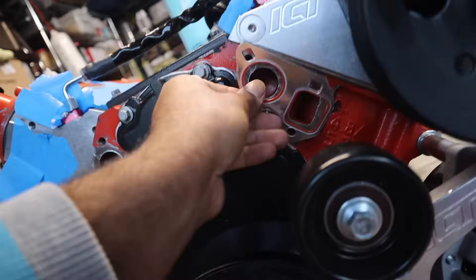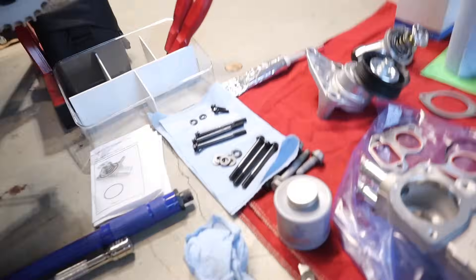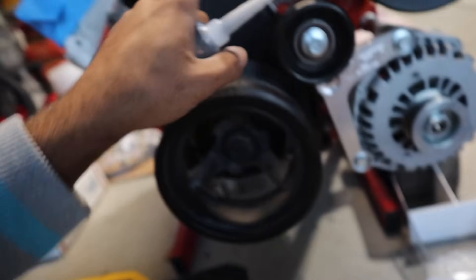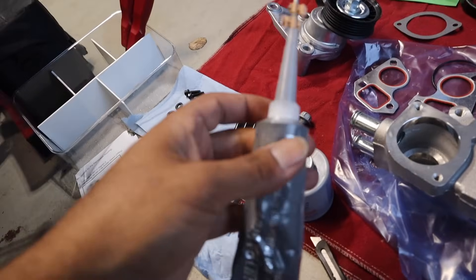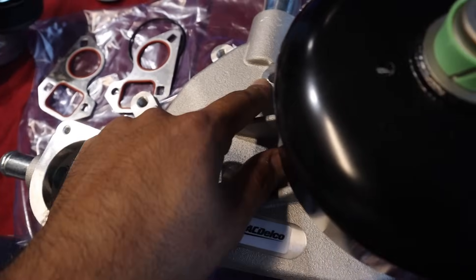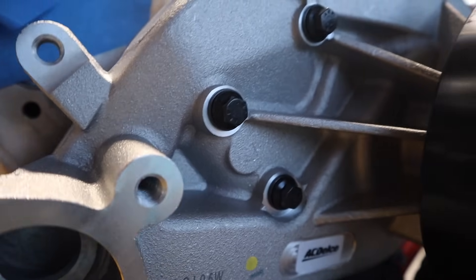Let me check that they line up good. We have our ARP hardware out of the box, some NTCs. For good practice, you can apply a small amount of RTV — just a small amount — and rub it in with your finger on the gasket. Don't do a crazy amount; you don't really need to. The bolts for the water pump: one, two, three — six total. We'll throw that on.